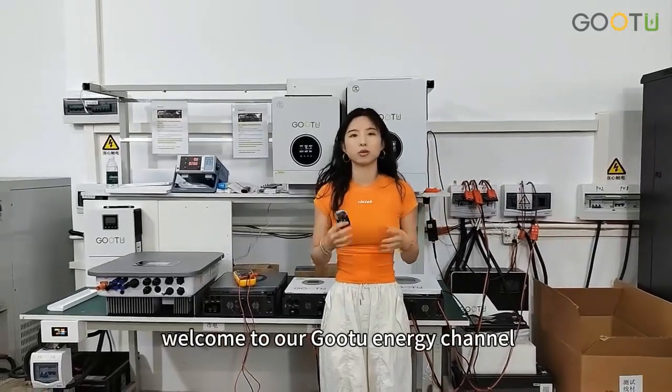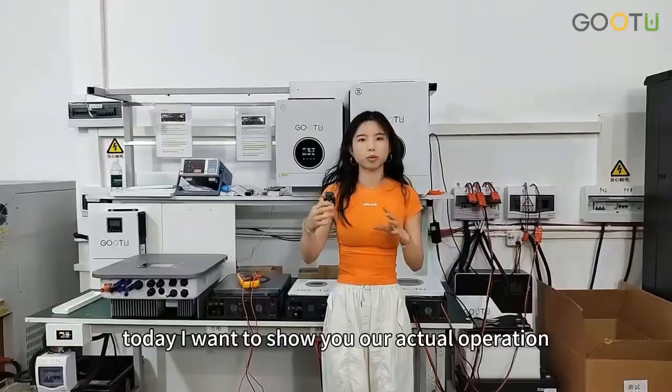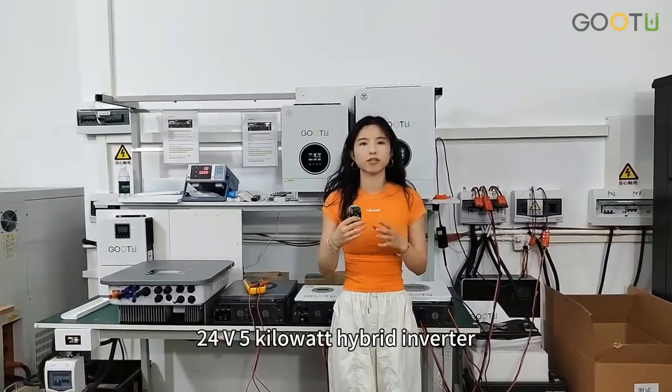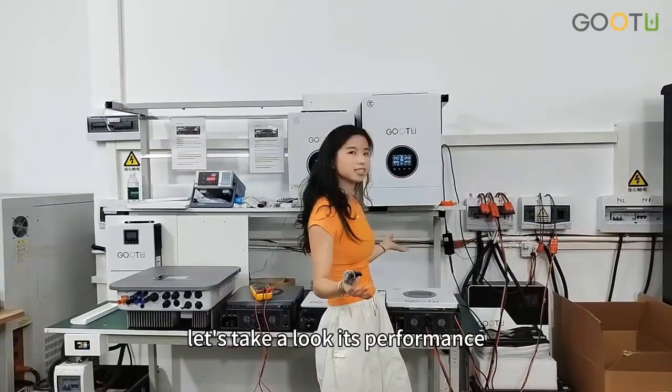Hello everyone, very welcome to our GoToAngel channel. Today I want to show you our actual operation — in fact, our new model 24-phase 5kW hybrid inverter. Let's take a look at its performance.